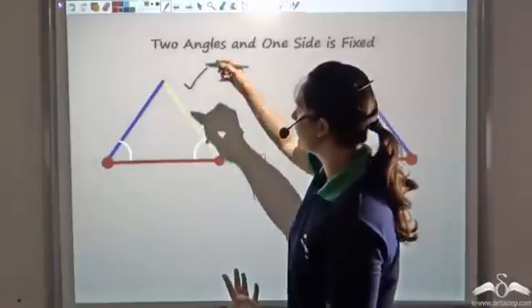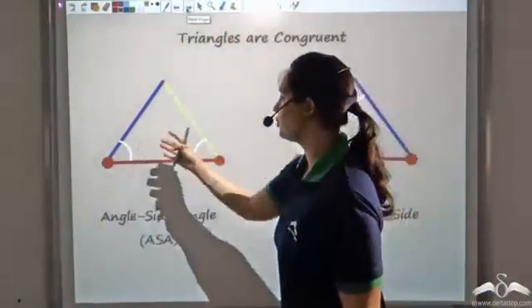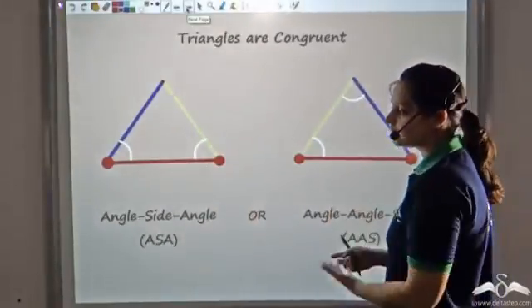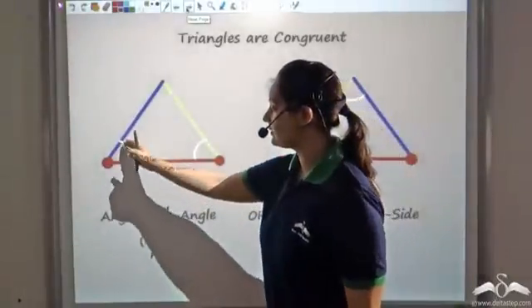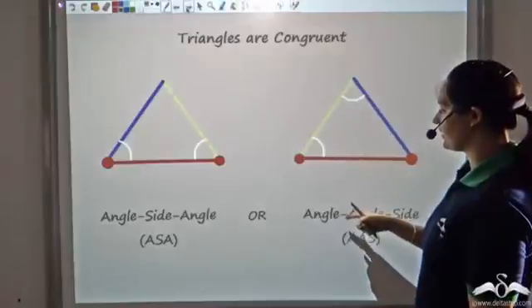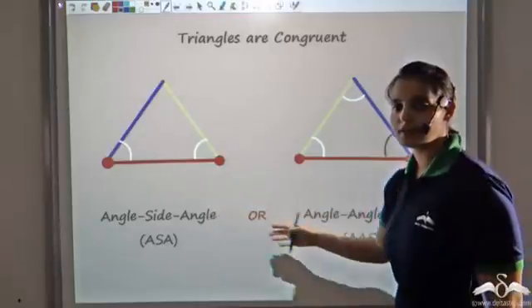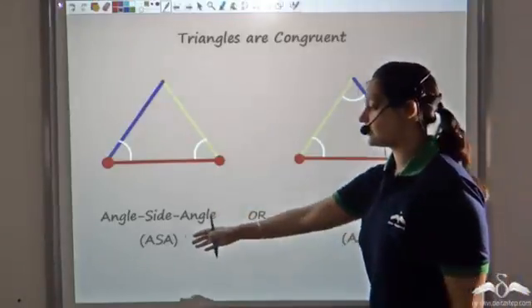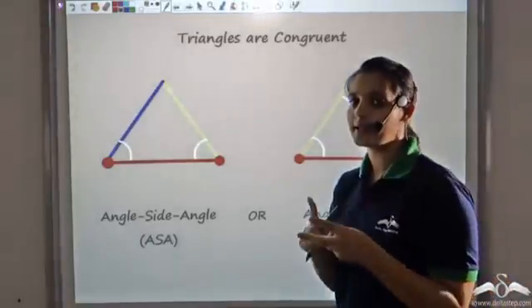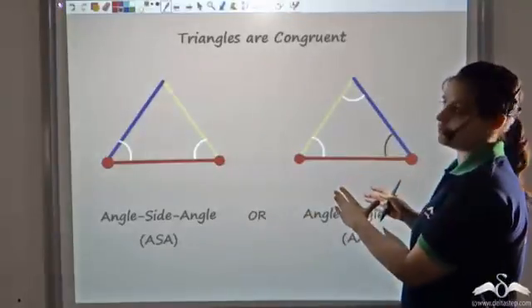Let's name the criterion. Since the order in which you pick the two angles and one side does not matter, you can name it angle-side-angle or angle-angle-side — they are the same. It does not matter whether the side is included between the angles or not: two angles and one side is sufficient.